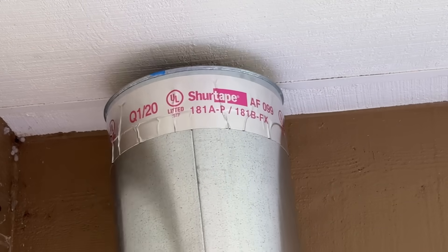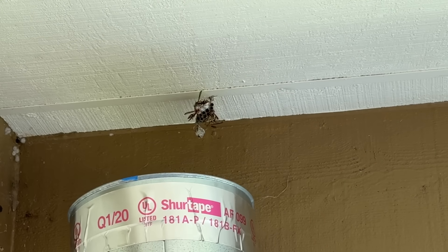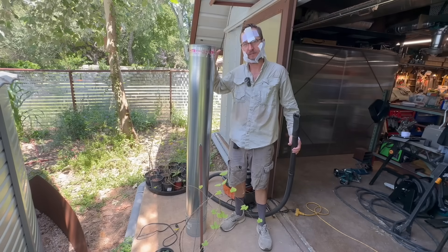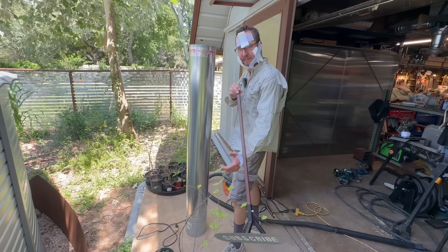No. No it wouldn't. They're so angry. The problem is that compared to the shop vac, the opening of the wasp cannon is much bigger, which means slower air flow, so the wasp can fly back out of it. And sting me.